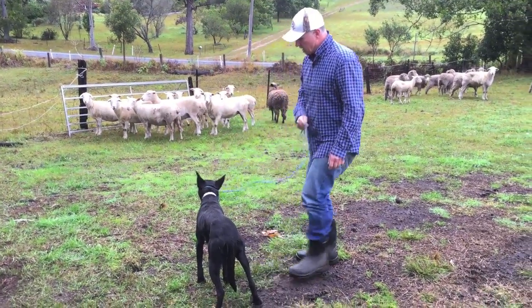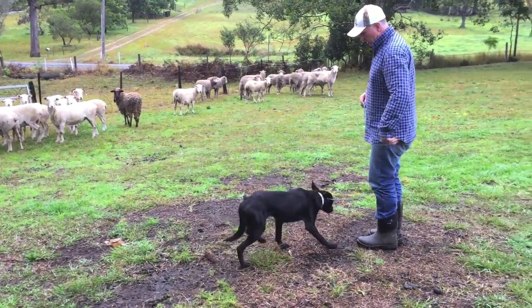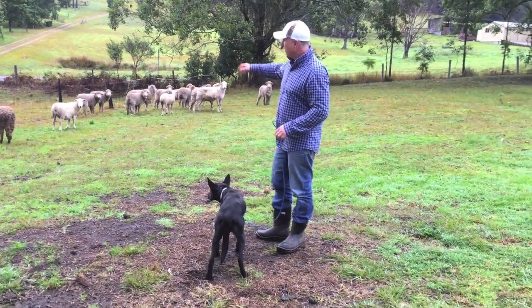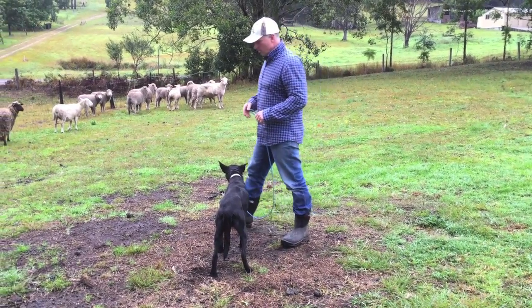Some dogs all you have to do is shake the lead to get a response - we should get it from this dog, there you go. I don't want him out there pulling me and dragging me around. I want a loose lead. I want to be able to walk around my sheep like that. And that's the beginnings of respect between me and the dog.